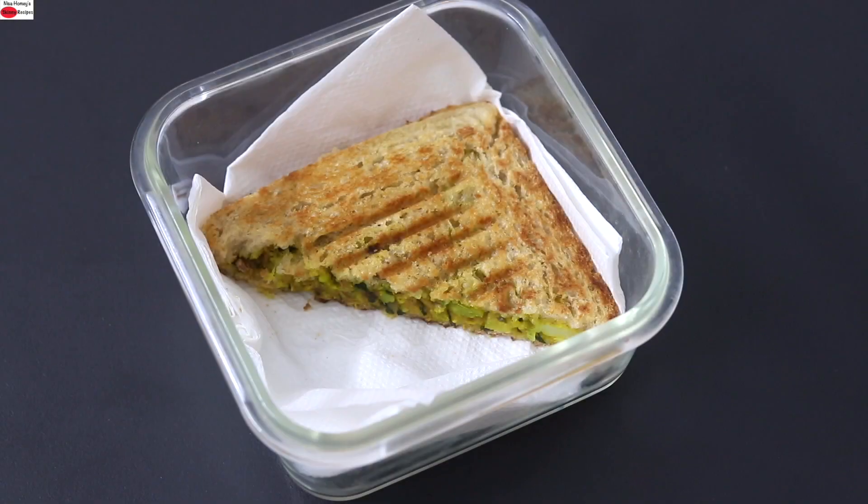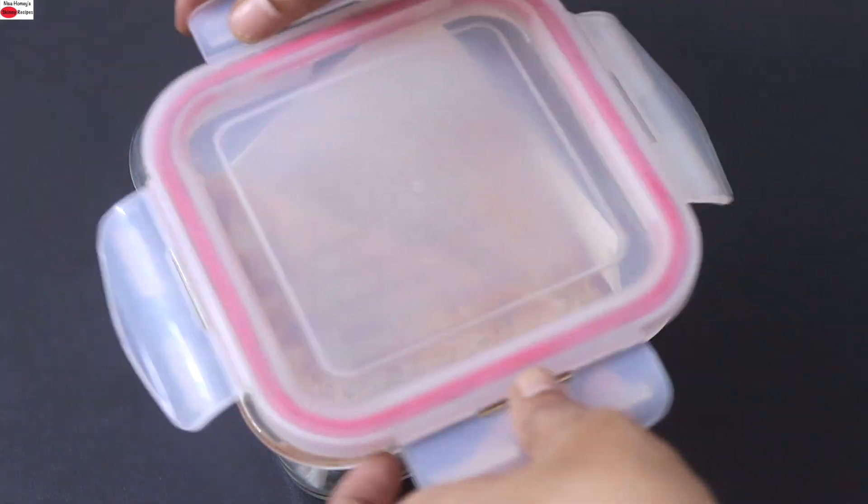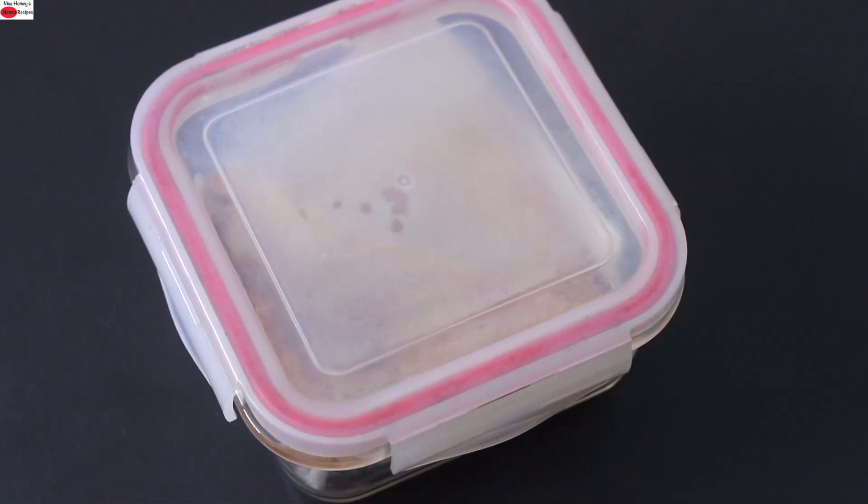I'm placing this sandwich into a lunchbox, covering it, and my super healthy aloo sandwich is ready.